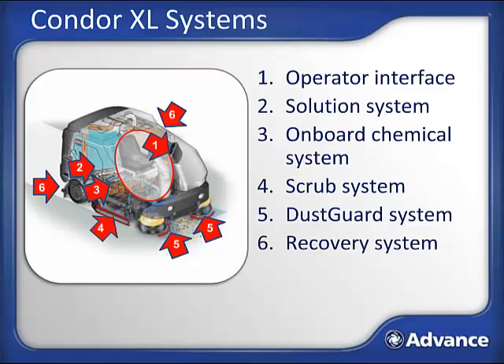The recovery system picks up the spent solution. This system starts with the squeegee at the back of the machine, and then deposits the spent solution up top in the recovery tank. Finally, under the hood and back, you'll find the power plant, or what we'll call the engine. Rather than describing each of the buttons in a single slide, we're going to go through the machine in the order in which you would use it each day, covering each system as we go. If at any point you are having trouble recalling a certain system, you can always come back to this slide to refresh your memory.